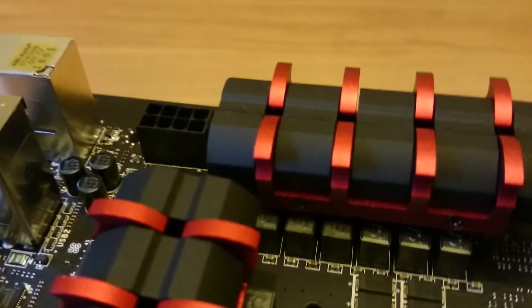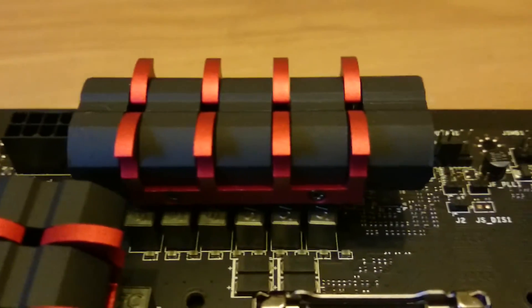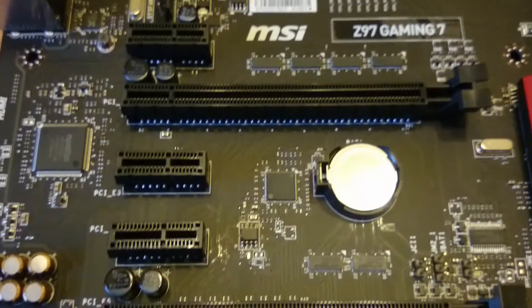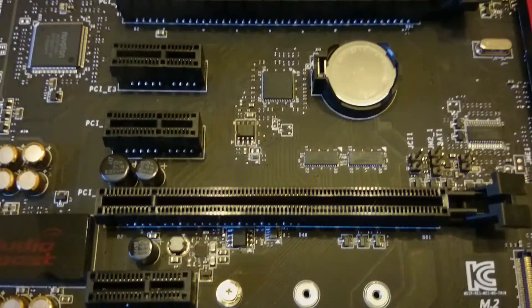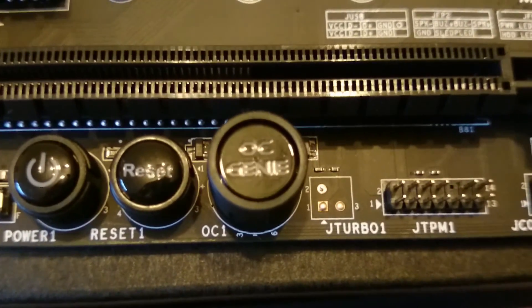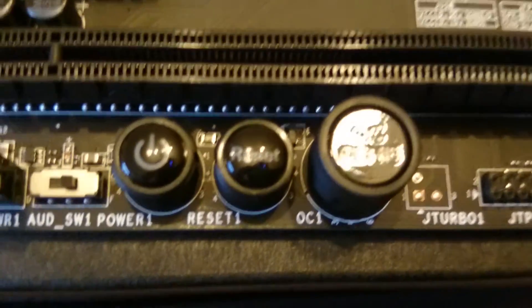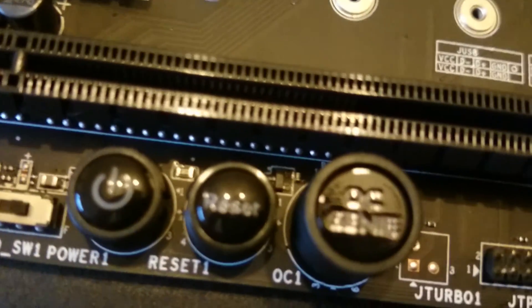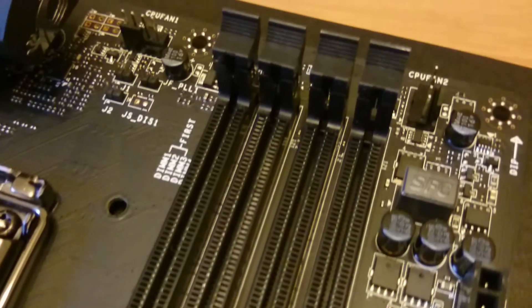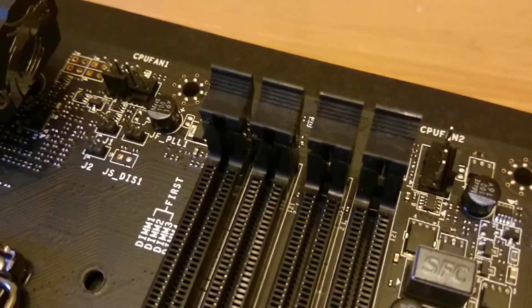You also have six SATA connections available to you. As you can see, there are three PCIe 3.0 x16 slots and also four PCIe 2.0 x1 slots. At the bottom of the board, we have the OC Genie Overclock button, which is an overclocking element built into the motherboard. Just hit the button and it automatically overclocks your CPU to a safe level. Clearly not as good as manually overclocking, but it's still very good and so easy for inexperienced users.